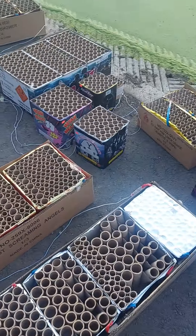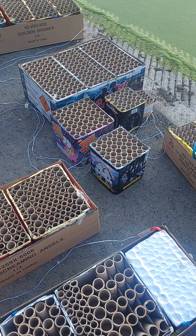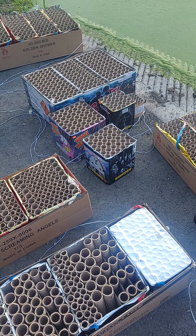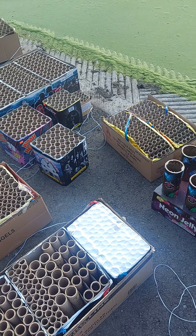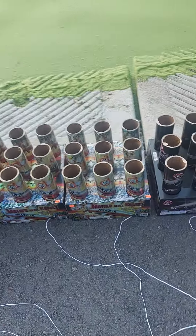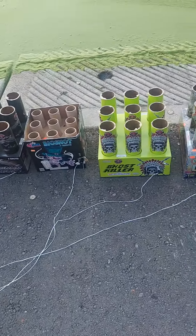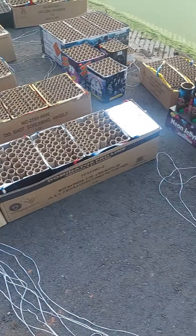I'm starting it with some of these regular consumer overload cakes. I wasn't going to use any ABs, but I decided I had to — I thought they made the show a lot better last year. These are definitely better than the rest of the stuff.